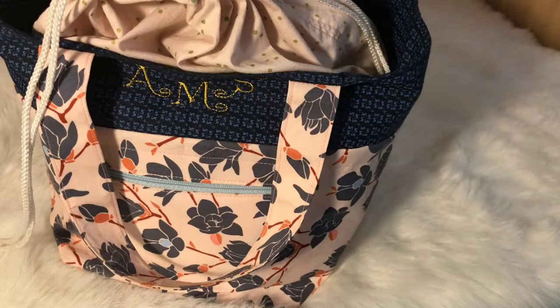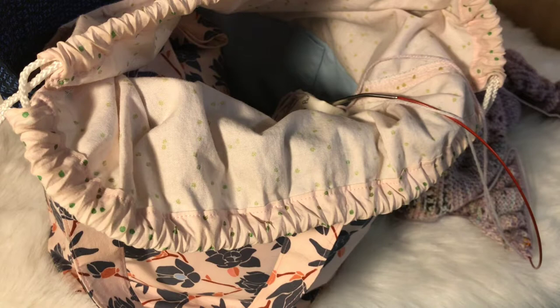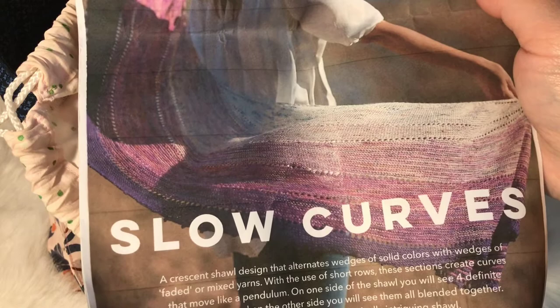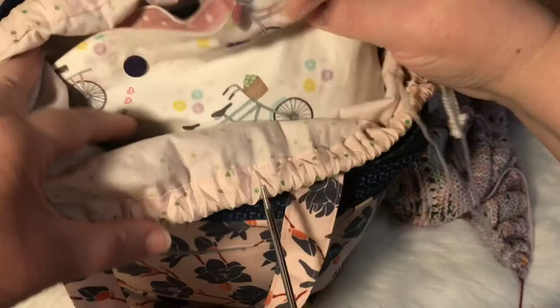So now I'll show you what I'm currently working on. I'm working on a shawl by Hoji Locatelli called Being Prepared Slow Curves. You normally knit it in four skeins of yarn but I decided to do it in three — I'll put the colourways in the description. I'm using a Bumpy Crafts medium-sized project bag and yarn sacks to keep my yarn separate.